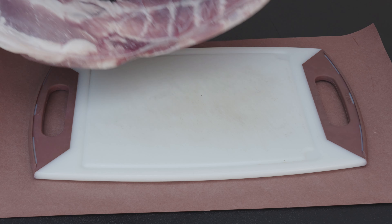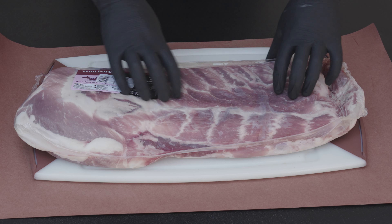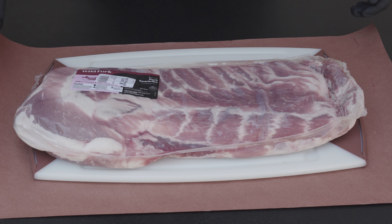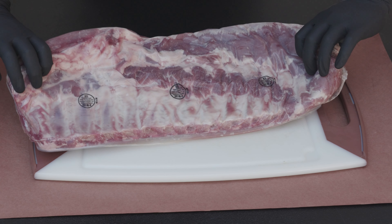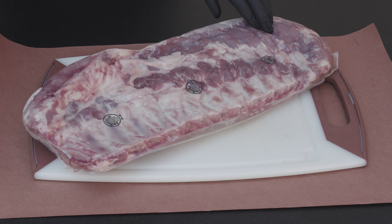We got ourselves a full rack of spare ribs. The reason I like to go with this cut is because a lot of times you get the St. Louis cut, which is also included in here, but you get all this extra meat. One of the things we're gonna be working on today is to make sure that we're utilizing all of this different meat in here. Let's get cut into it and get started.